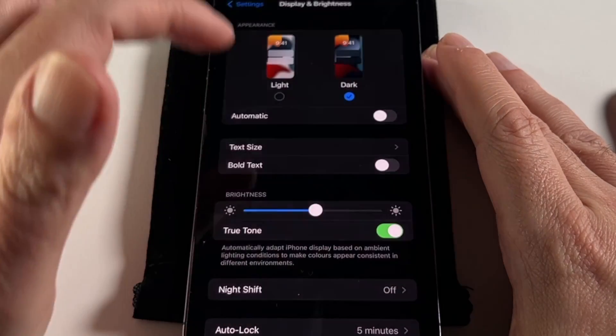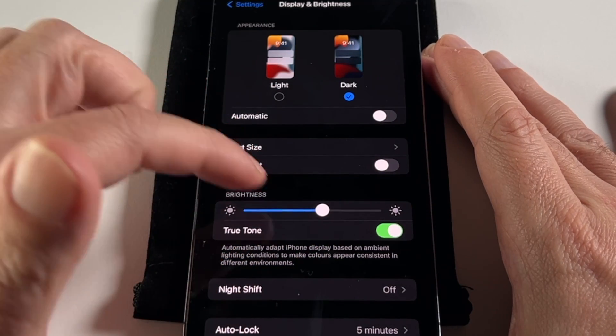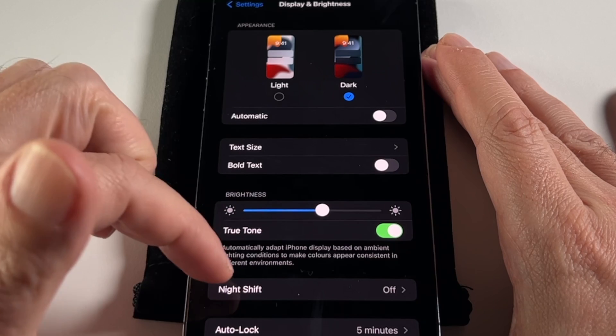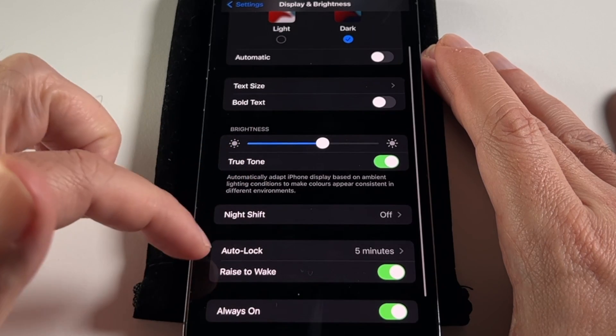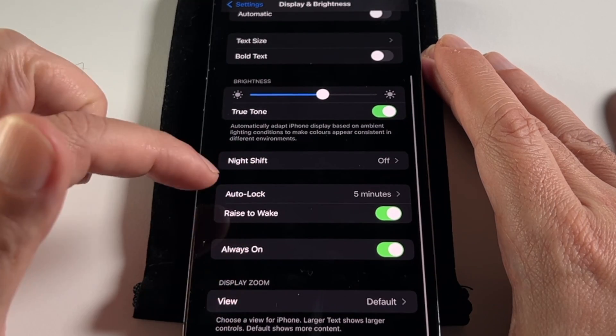You can also adjust Dark Mode here — this is what it looks like, a little easier on the eyes depending on your situation. It also explains what True Tone and Night Shift do. This is also the same place where you can adjust the screen lock time and other screen-related settings.